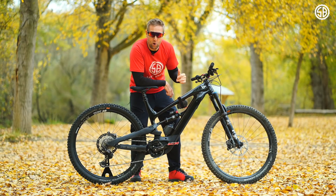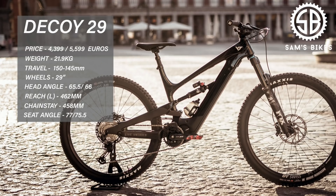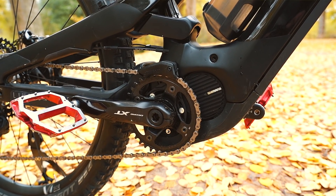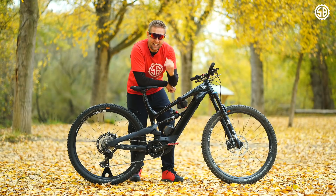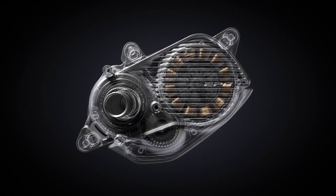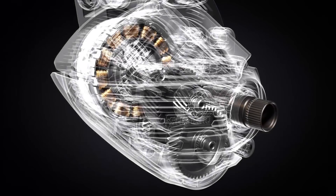The YT Decoy comes with a Shimano E8000 motor with 70 newton metres, a 540-watt YT-owned battery, running on 29-inch wheels with 150mm front and 145mm rear travel, and a 482mm reach in the extra large, which I'm testing. The Shimano E8000 came out around four years ago, and yes, a new Shimano motor was released two months ago — it is smaller, lighter, and has more power.